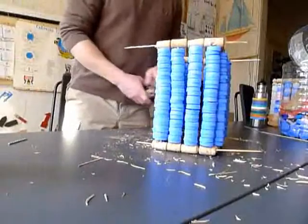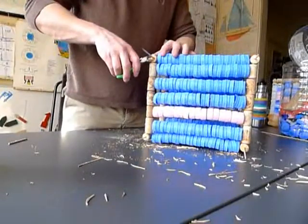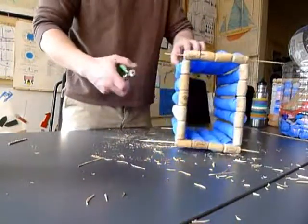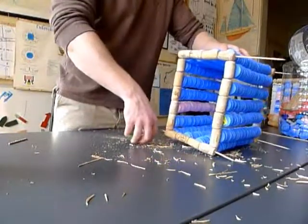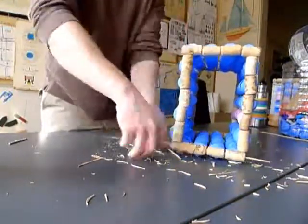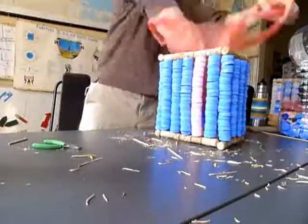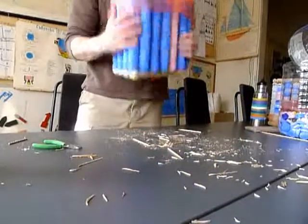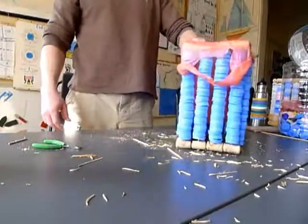Okay, when you've gotten this far, take some little clippers and basically just trim off these extra pieces. You're not going to need these pieces later and they're just going to get in the way. And there you are — a nice piece of peace made from trash.